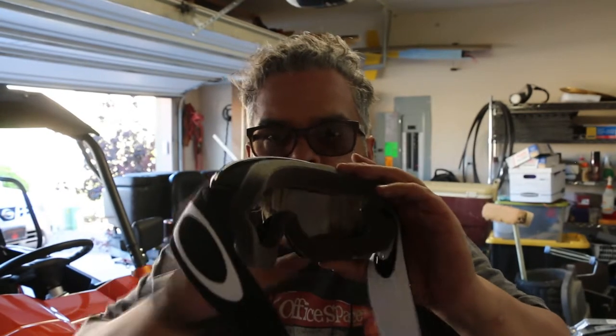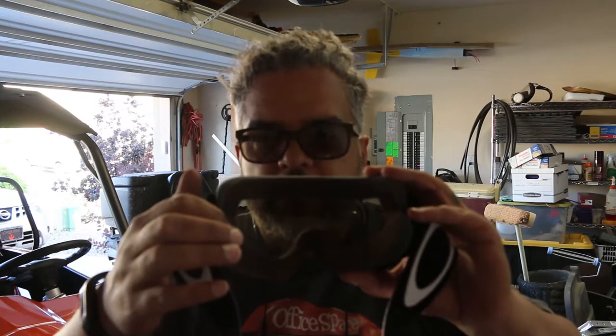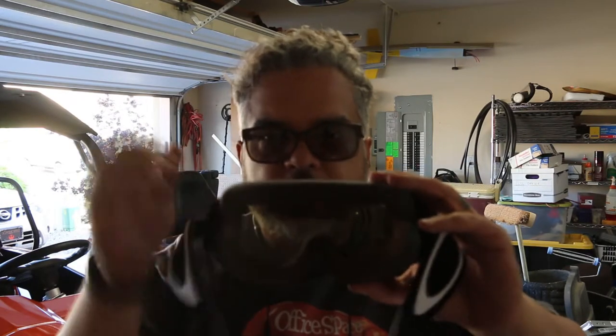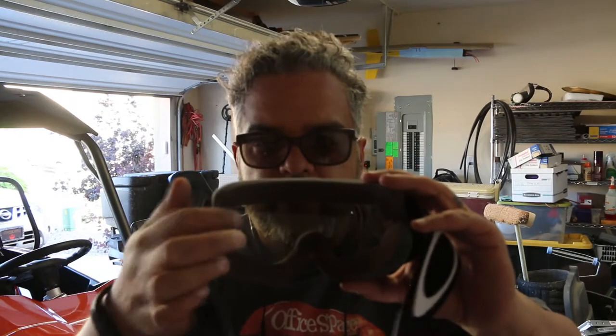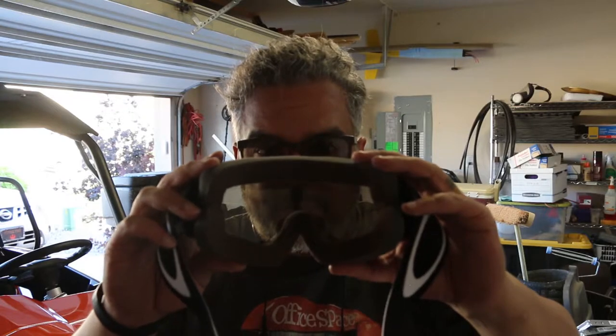Again, they're really comfortable to wear if you're wearing glasses. They have little cutouts on the inside that allow your glasses posts to run through them, so you don't have to remove your glasses when taking off or putting on the goggles.